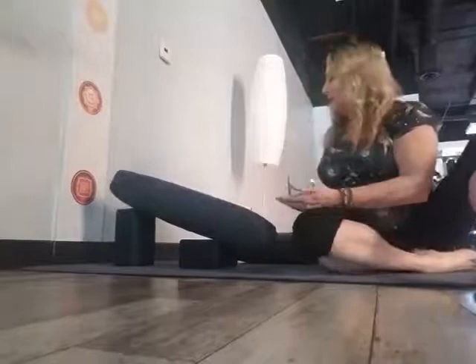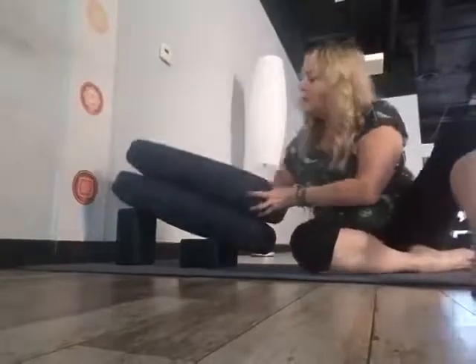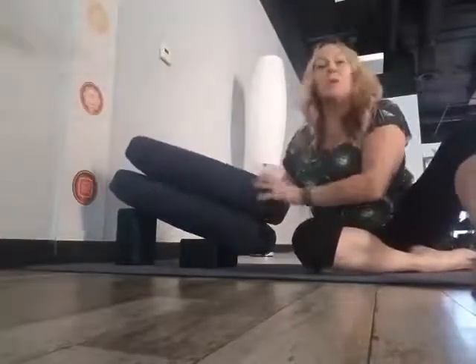One bolster is perfectly fine, but if you want a little deeper extension in the back, just add two. The higher up you go, the more intense it is on your back, and it may take a few more moments for it to release and relax.